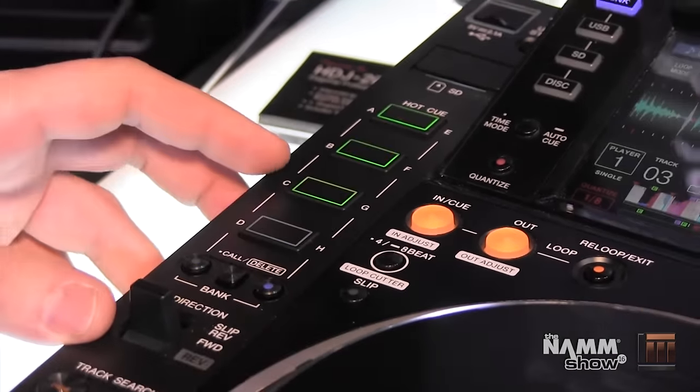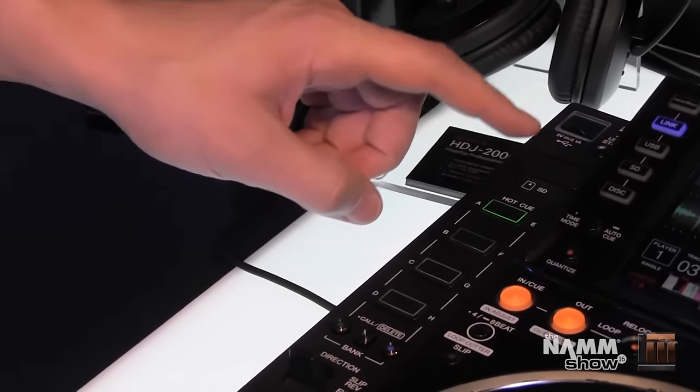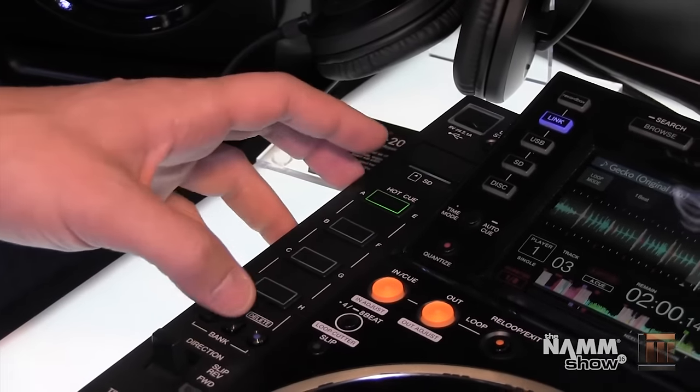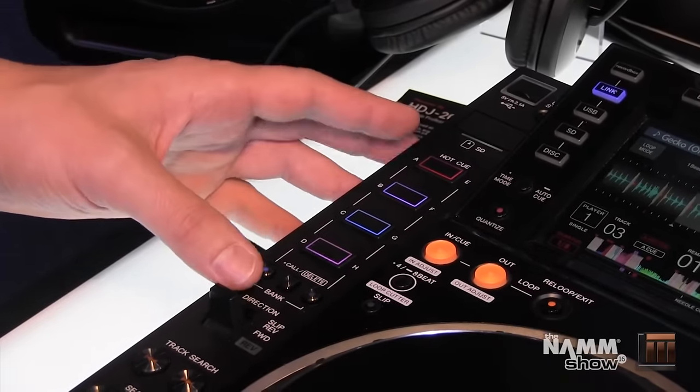The way you record them is actually different now as well. You can just one-touch record, one-touch playback. And to delete, hold that button and tap it so that you don't have to enter and exit out of record mode.